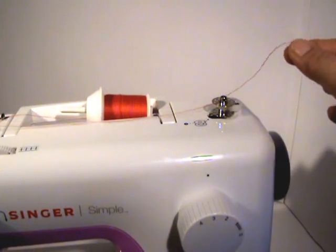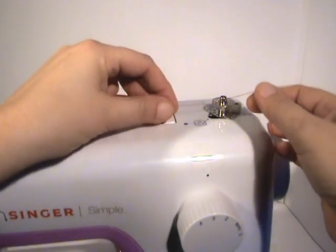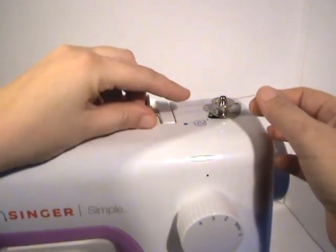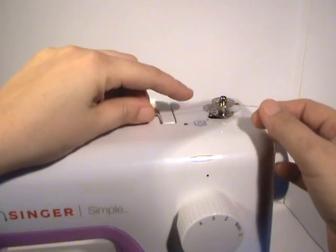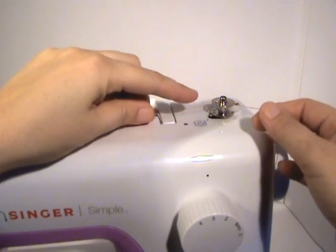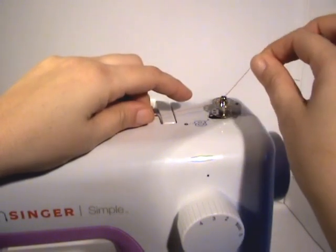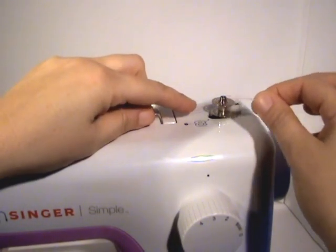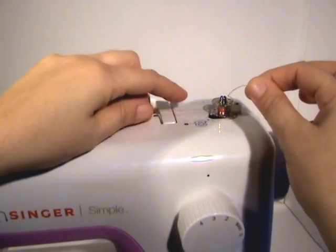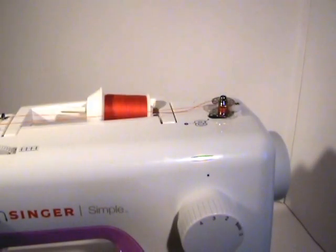Hold on to your thread that's coming out of the top of the bobbin — you're going to want to guide your thread a little. Hold it lightly and move it up and down like this. As the bobbin spins, it will wind around and go evenly. Hang on to the top and push on the sewing machine pedal.